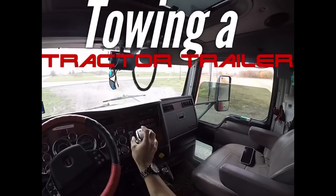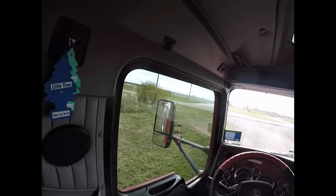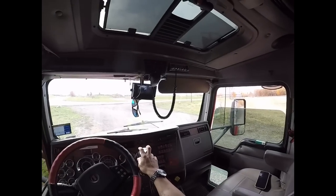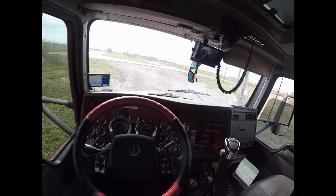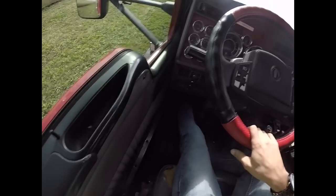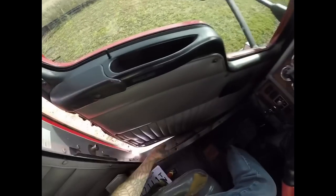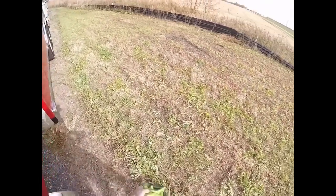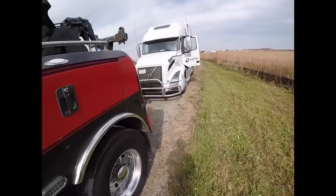All right ladies and gentlemen, back in action here again. We are going to get this Volvo — he's having a computer issue, from the computer to the trans or something. It's not linking together, so they called it for a tow. We're going to go ahead and haul out here and tow this thing to the TA. We are kind of out here in the middle of nowhere.